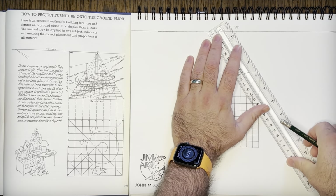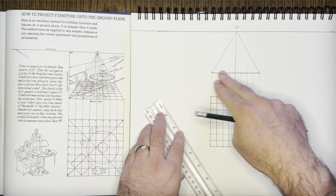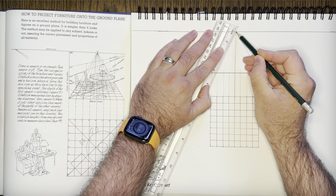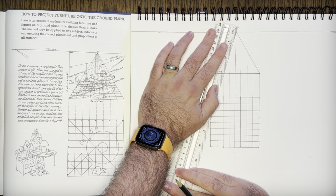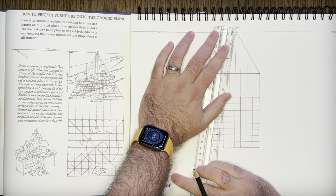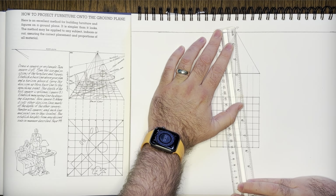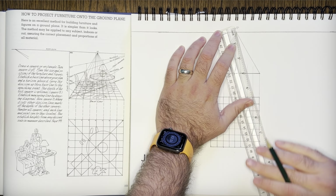I'm going to start with the outside lines, because it's good to look at the whole before the parts. Then we'll detail out the grid inside this plane we've created. I did mine small because the vanishing points for the objects are going to be pretty far out. You'll notice that the more you learn about perspective, vanishing points really do fall pretty far away — they're very widespread.